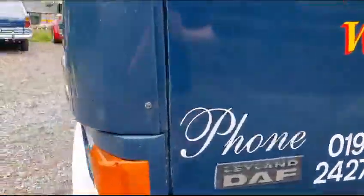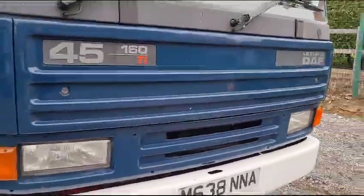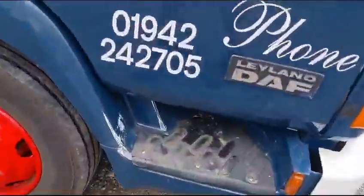Cummins powered of course. Drives lovely — just been around the block in it, drives lovely. It's like a little pickup truck to drive, brilliant little thing. So there you go. Although it's not a show-winning truck, it is a very, very sound little motor.